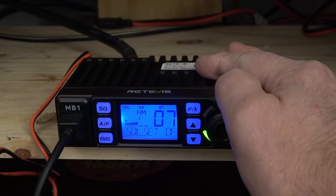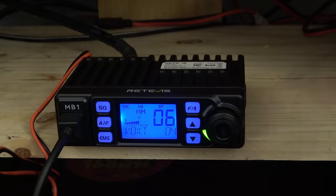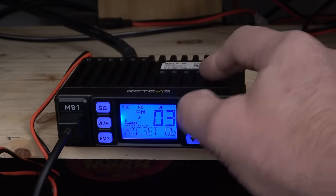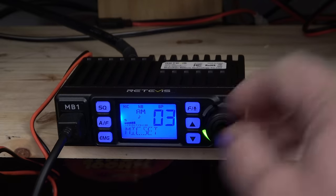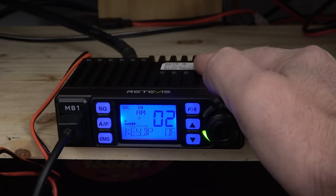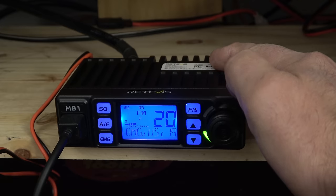Automatic squelch set — we'll leave that at six. Squelch set — leaving that off. We have VOX ability; if you're in a state that requires hands-free, you can use VOX. VOX volume as well. Microphone type — we'll leave that alone with the stock mic, but if you change the mic around you could adjust that. Microphone set — we have the ability to turn up the gain a little bit; I'll turn the gain up just a bit. Key beep has been on the whole time — we're going to get rid of that. And that's it — we're back. Pretty cool.